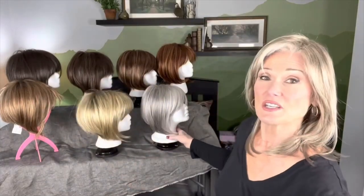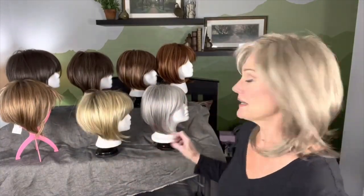And then she comes in several silvers. This one happens to be silverstone. Before we try her on, let's take a look at her cap construction.